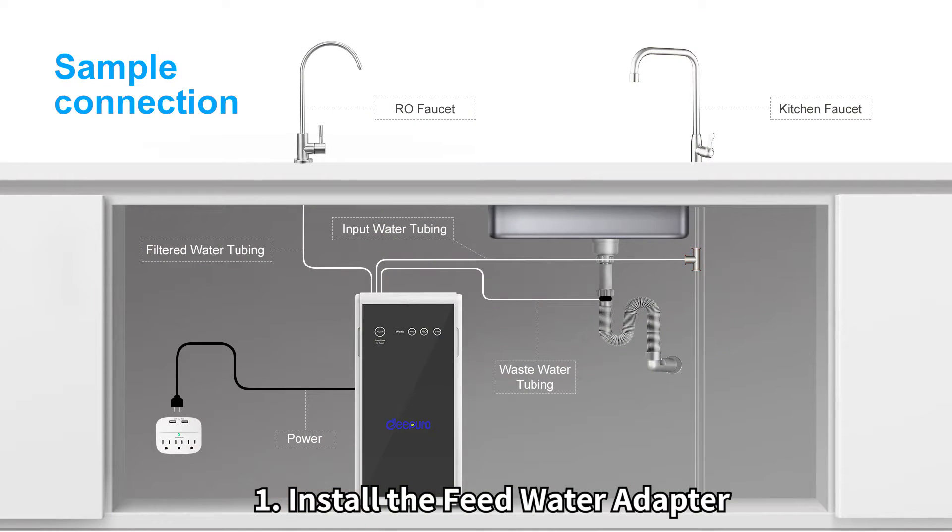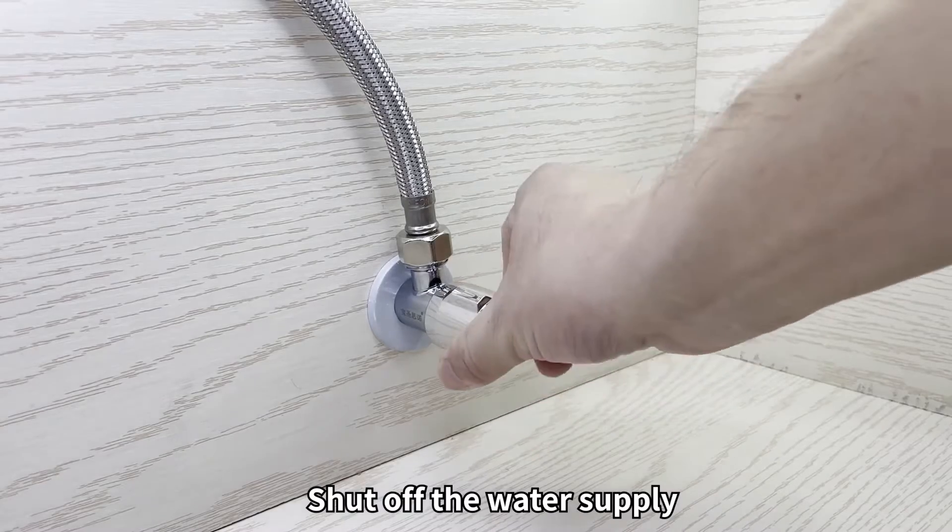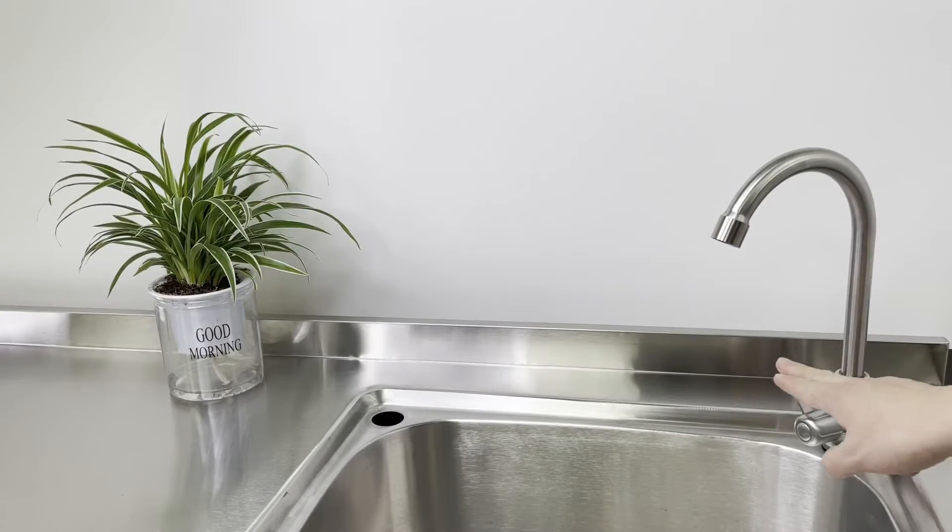Step 1: Install the feed water adapter. Shut off the water supply and turn on the kitchen faucet to release the water pressure.